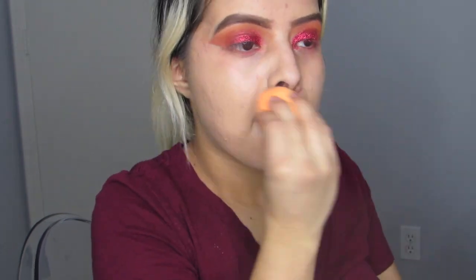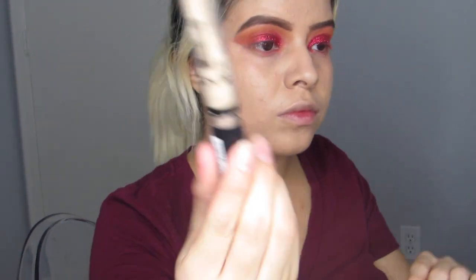Now I'm going in with the Urban Decay All Nighter Foundation in shade 3.5 and the L'Oreal Infallible Pro Glow Foundation in 204 Natural Buff, and I'm just blending those two foundations into my skin. I found this combination is perfect because the Urban Decay All Nighter on its own can be really thick, and the Pro Glow is really liquidy, so those two mixed together give me full coverage and still make my face look glowy.